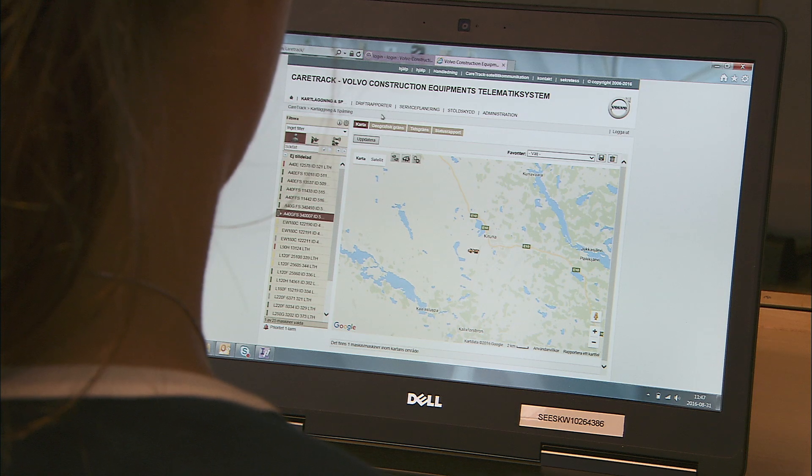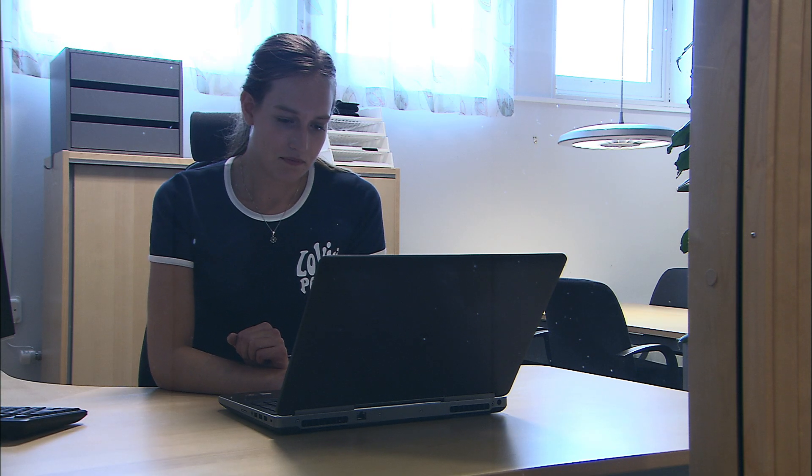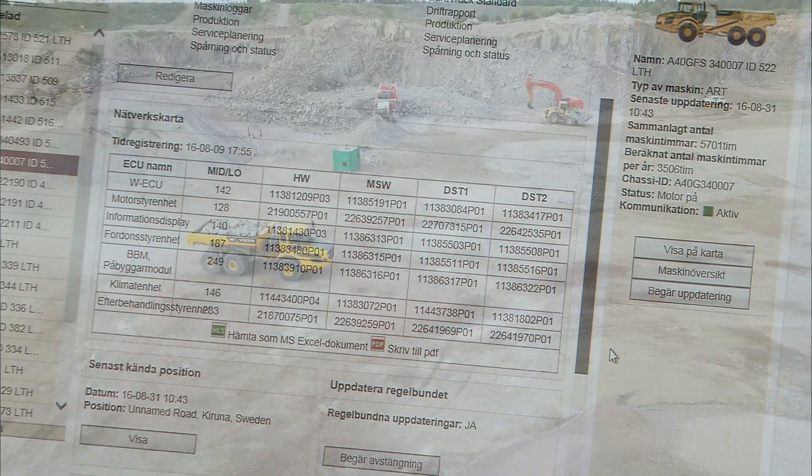Volvo provides telematics systems for all machines and they can be precisely adjusted to your articulated hauler. The system will support your needs and supply various records and information about the machine and its production, such as onboard weighing information, to minimize costs and downtime.